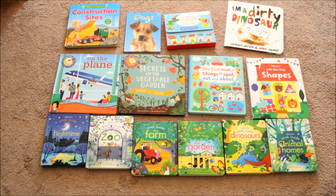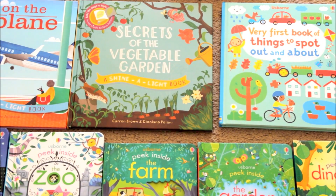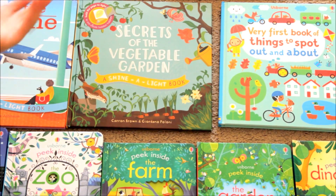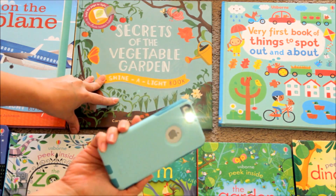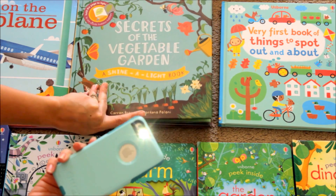The first series I'll show you is the Shine the Light books. These ones you actually need the help of a flashlight — I just go to the Dollar Tree and grab a couple of flashlights for the kids to do them themselves. For this video I'm just going to show you using my cell phone light, since most people will have their phones on them.